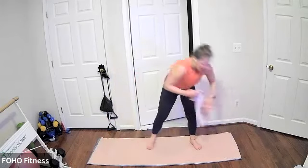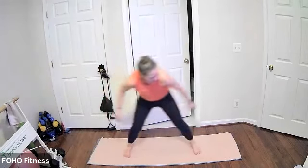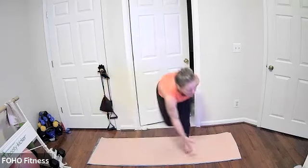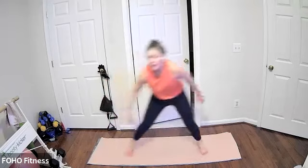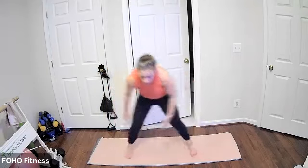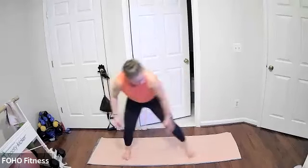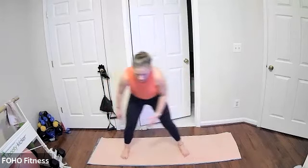Coming on up to standing — we have Ice Skaters. Keeping your feet nice and wide, drawing your opposite leg diagonal as you bring the opposite hand down towards the toe. Maybe really reaching your opposite arm down. Maybe stepping or hopping wider, doing what you can. Third and final round — really pushing yourself. Almost there, you got this, last seven.